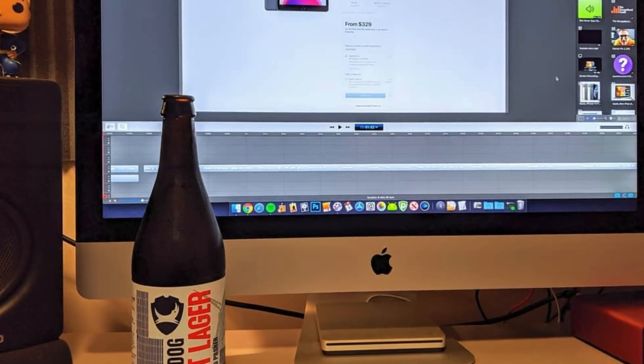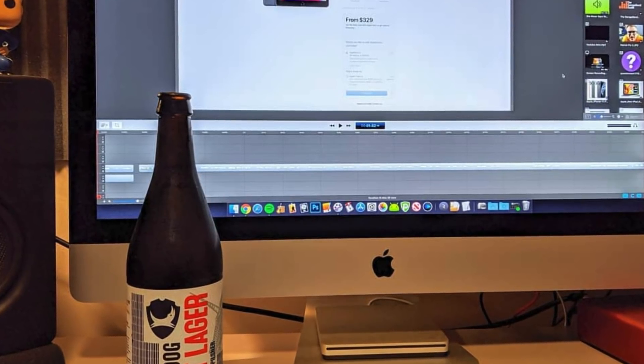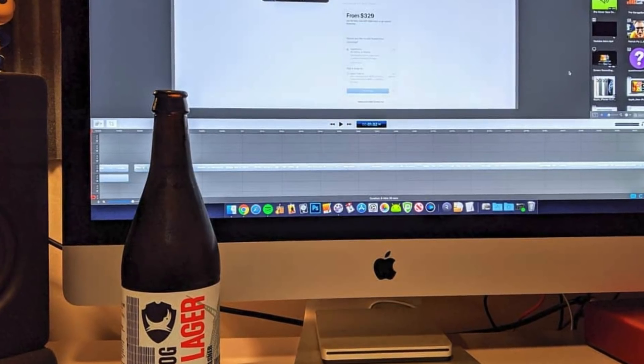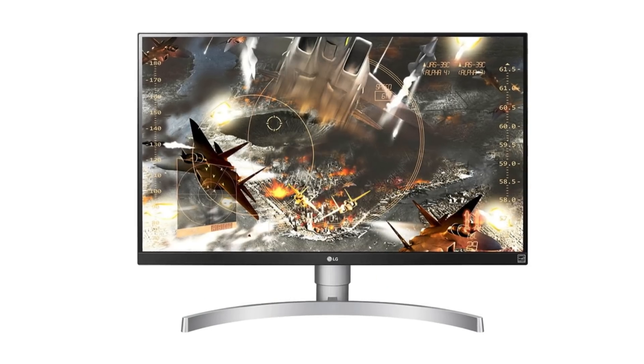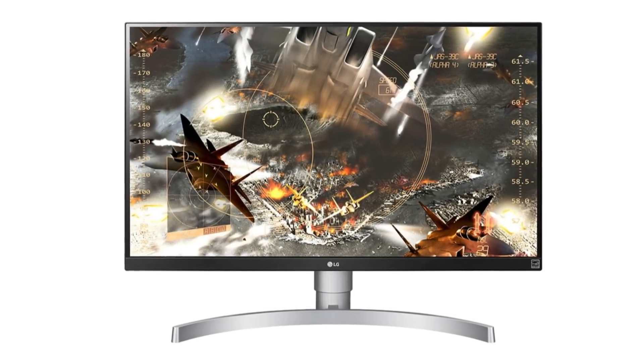I had a couple of issues with the 5K screen on that iMac, so being able to grab a similarly sized 4K screen independently of the machine itself suited me just fine. It's a 4K LG monitor — I'll link it in the description if you want to check it out. I might actually do a video on the full setup, so leave me a comment below if that's something you'd be interested in seeing.